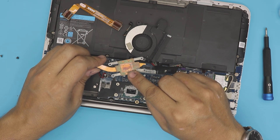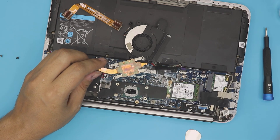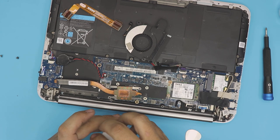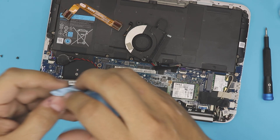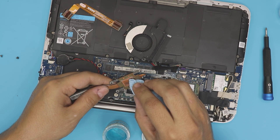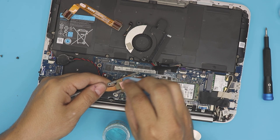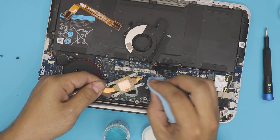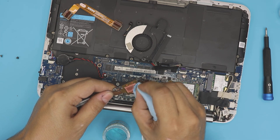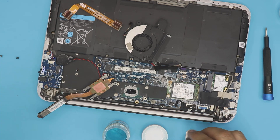The heat pipe has some discoloration — oxidization on it. To clean this, grab a copper cleaner solution. It's really recommended to use it if you have discoloration like this. Dab it on there and look how clean it gets right away. It cleans really nicely, so use a copper solution to clean copper. With a clean heat pipe you're going to have better contact for your heat sink.